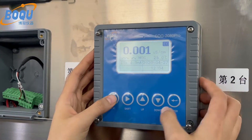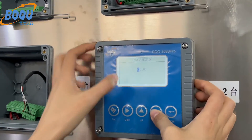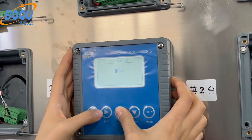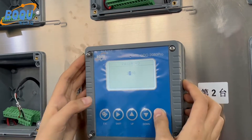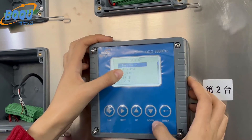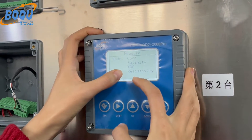Let me show you this operation. Three, seven zero zero — that's the model. It measures conductivity, salinity, TDS, and more.